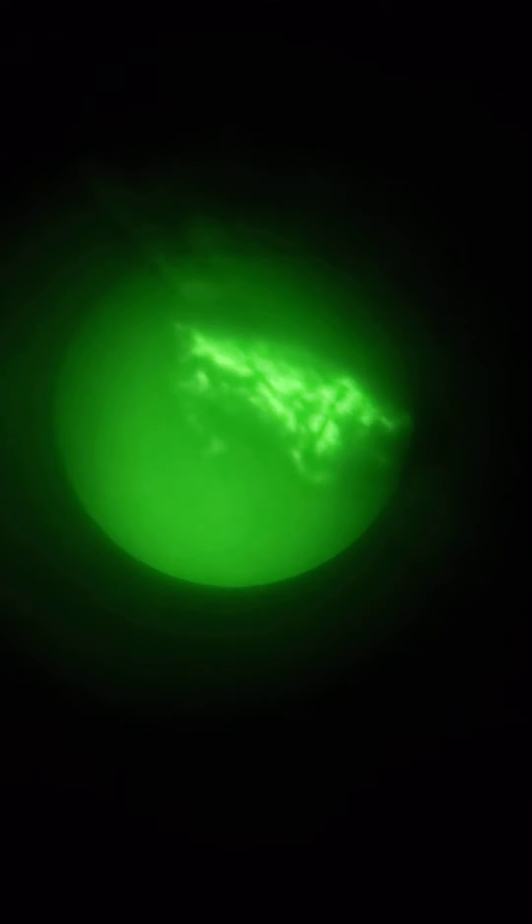That's white hot — it doesn't pick up as good. Too much white. I think this outline mode is the best one to pick up a heat signature.